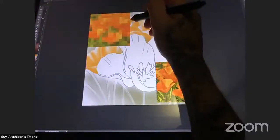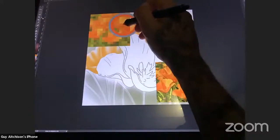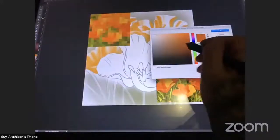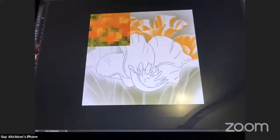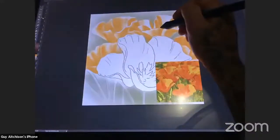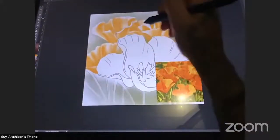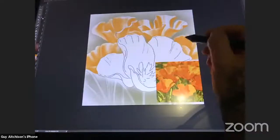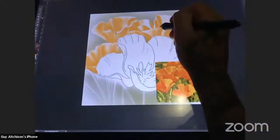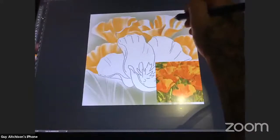I'm going to take a darker color — maybe drop the saturation a little bit — and use just a little bit of that in this background. I want to define a few of these edges, so I'm making another layer. That way I can decide after I've put in this color how saturated I want it — I can take it down to a lower transparency. There are many reasons to do the layers thing.